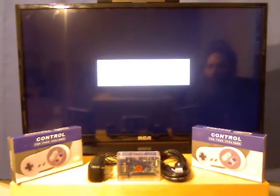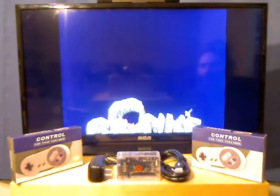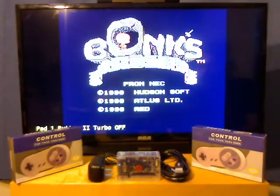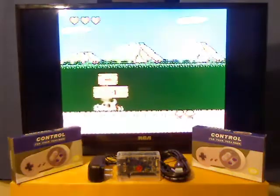Bonk's Adventure wasn't too popular when I was a kid. There weren't many systems or games made for it. You can see it just starting up here, and then you've got it booting.